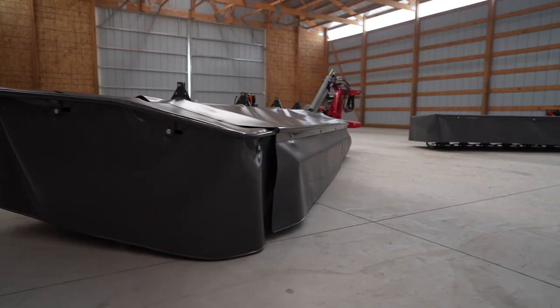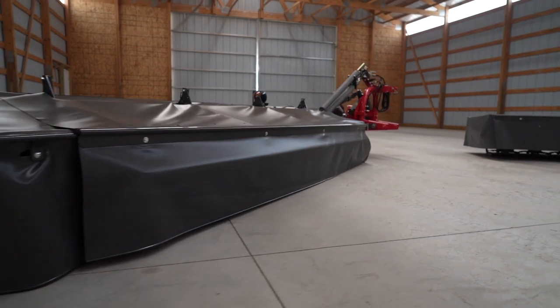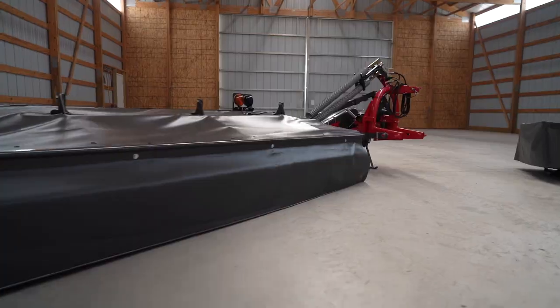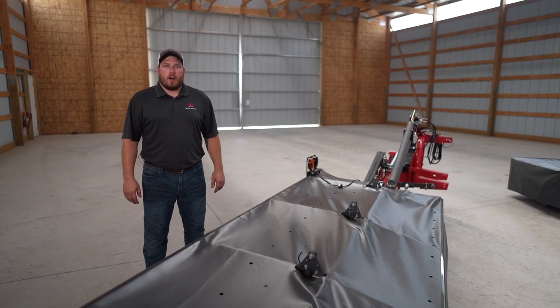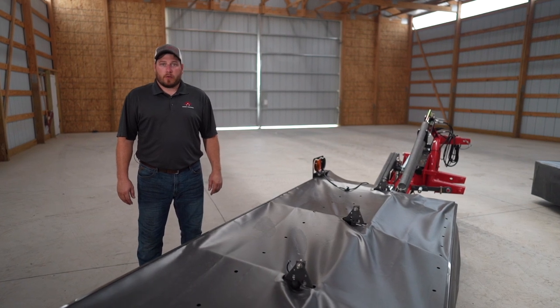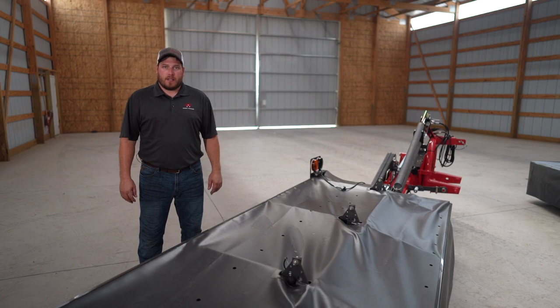The Professional Series has three models ranging from 8'4" to 11'6". This here is the largest model, the DM357. The other two models in the Professional Series offer an industry exclusive conditioner option. The smallest offers a rubber-on-rubber roller conditioner or a tine conditioner. The middle option only has a tine conditioner.